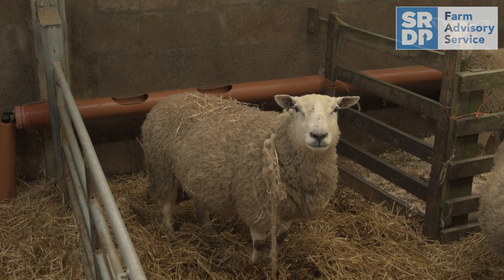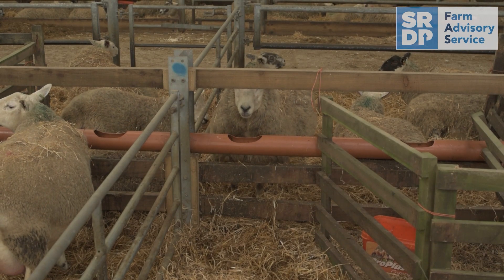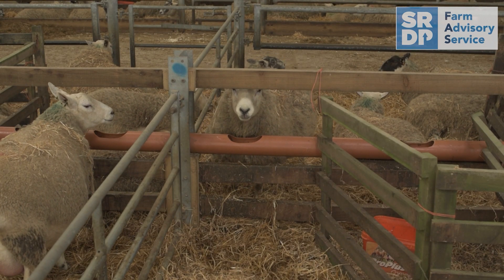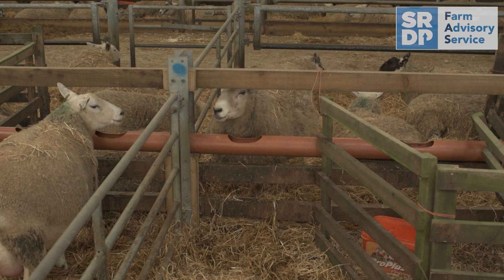In an indoor lambing system, farmers can sometimes spend hours over the lambing period providing pails of water to ewes in individual pens. This low cost pipe system is simple to erect and allows a constant flow of fresh water to run through a number of pens at once with no additional labour requirement. It also saves pails being spilled and subsequently wetting the bedding, and some lambs have also been known to drown in a water pail within the pen.